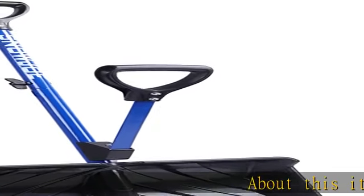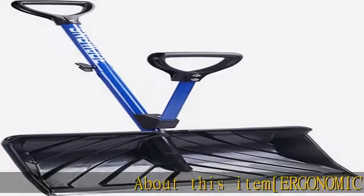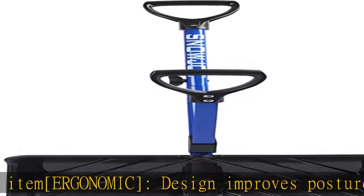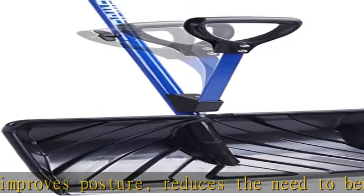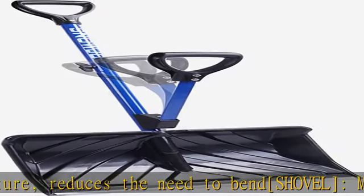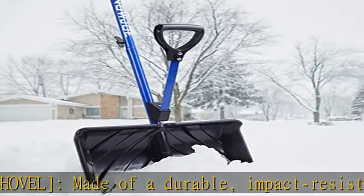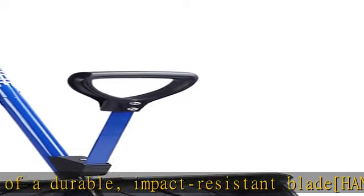About this item: ergonomic design improves posture and reduces the need to bend. Shovel made of a durable, impact-resistant blade handle. The spring assist handle acts as a fulcrum and changes the mechanics of shoveling, reduces strain, and is easy to use. Gives lifting leverage to the lower hand to lift greater loads with ease. Check the description to get this product today at the best price.